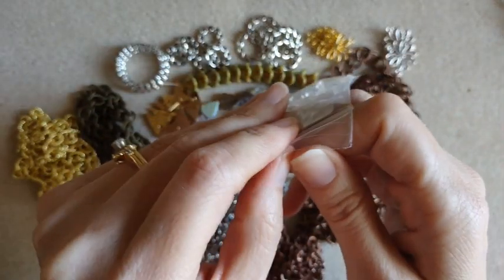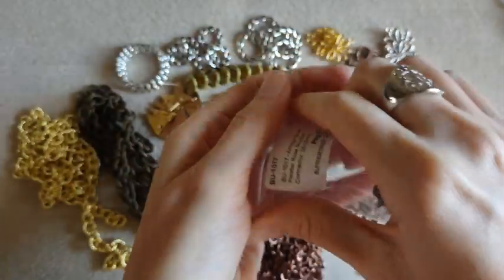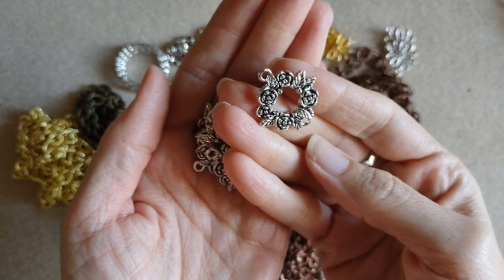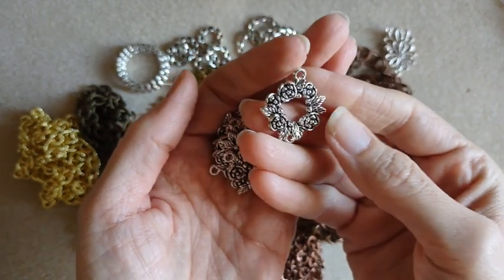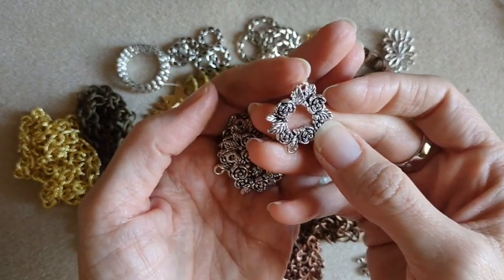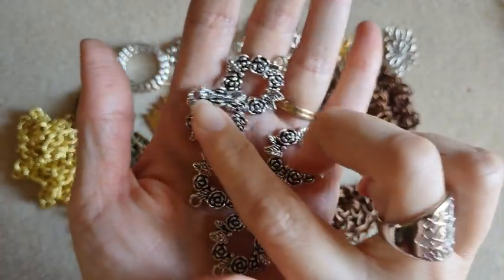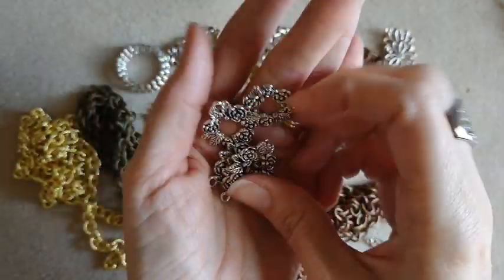These are antique silver pewter rose bouquet connectors — you get five. I thought these were super cute. You've got your hole on the top and then a smaller hole, and then a bigger one on the bottom. I thought these were super cute. Might have to get some more of those.